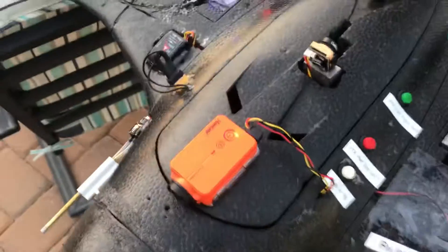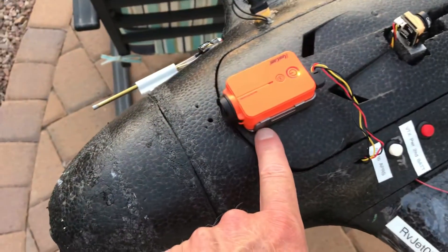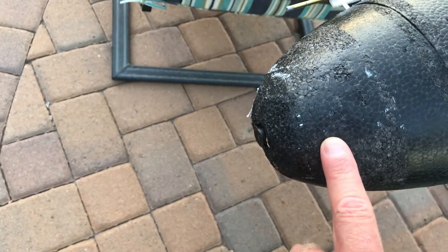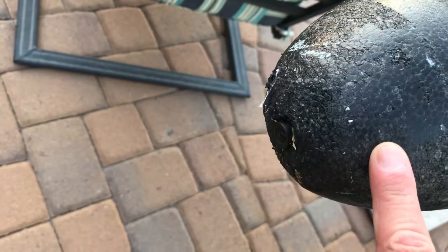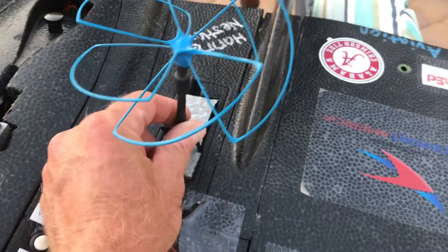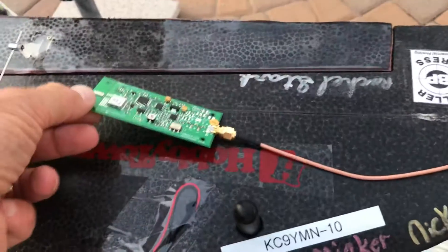We happen to have three cameras on this rig: one looking backward, a Caddx Run Cam, and a ready-made RC camera from several years ago that we use in this rig. We happen to have an 800 milliwatt transmitter on here.